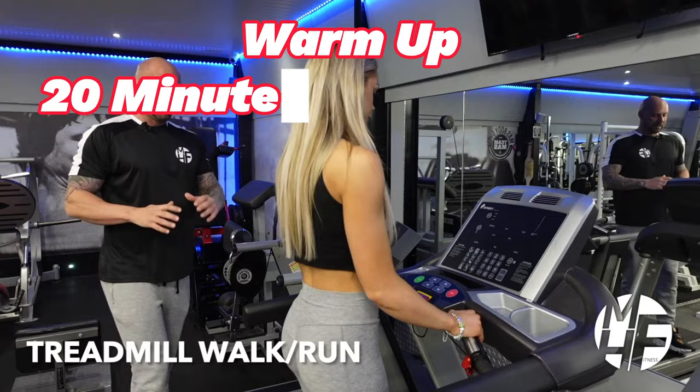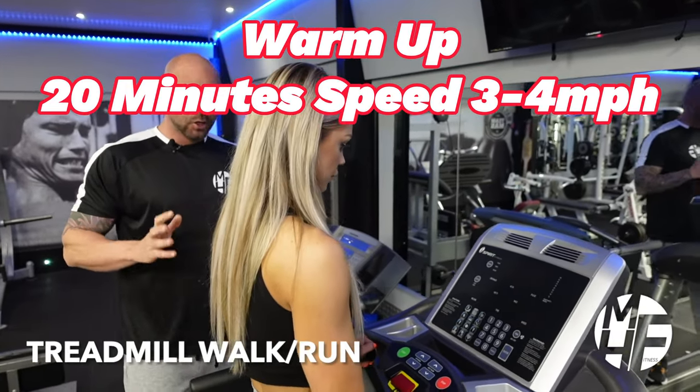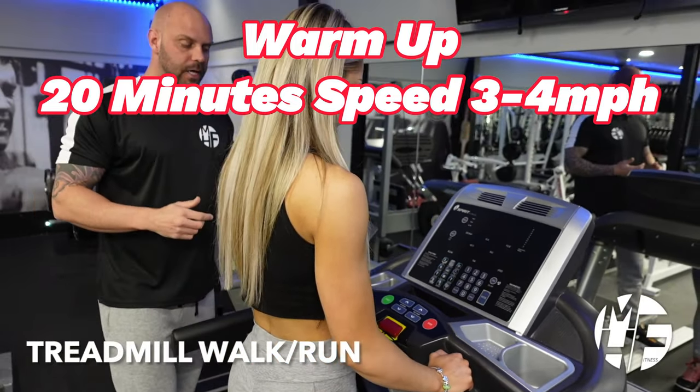This piece of cardio equipment is probably the most recognizable and is in almost every gym around the world — the treadmill. It's great for low-impact walking on an incline, a jog, or a sprint.